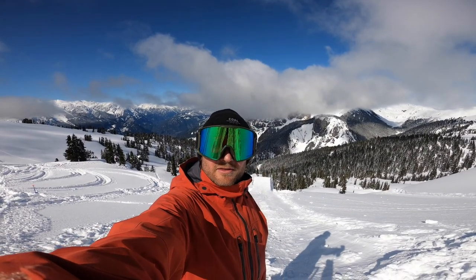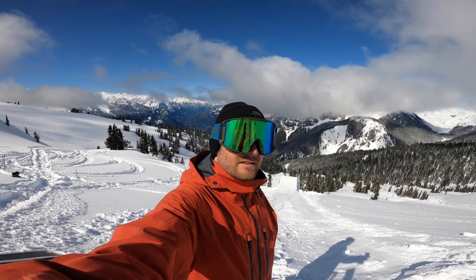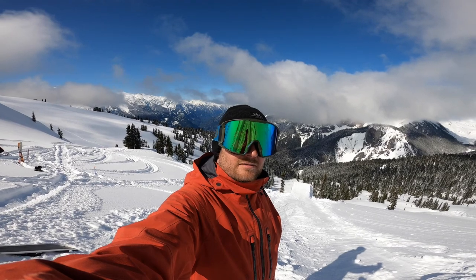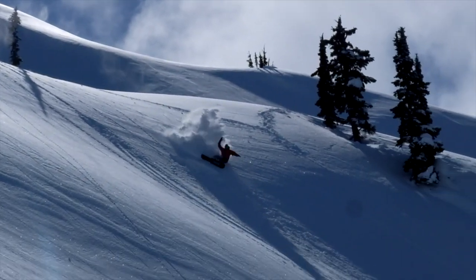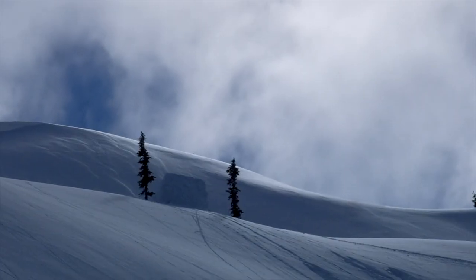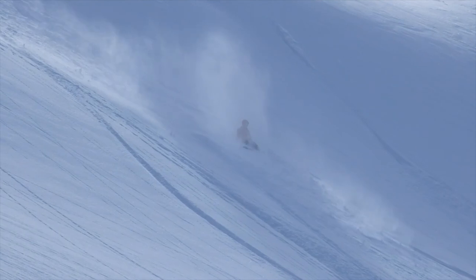That jump is bigger than I thought. Front seven melon came around too quick — I'm going to go with front seven tail this time to slow down the rotation. Last time I thought I was going slow, so I popped really hard off the lip, which made me cork way too much and I overshot pretty easy. So: slower, front seven, tail grab.